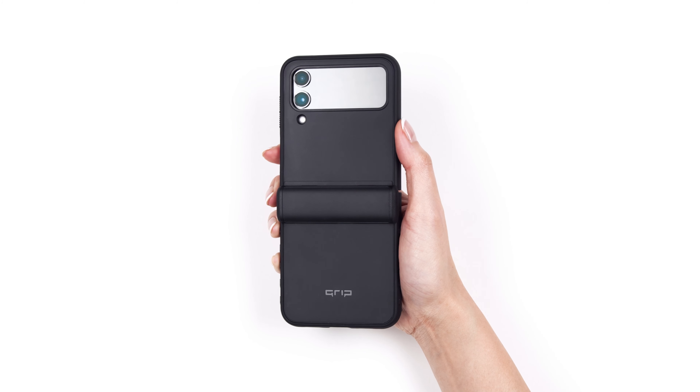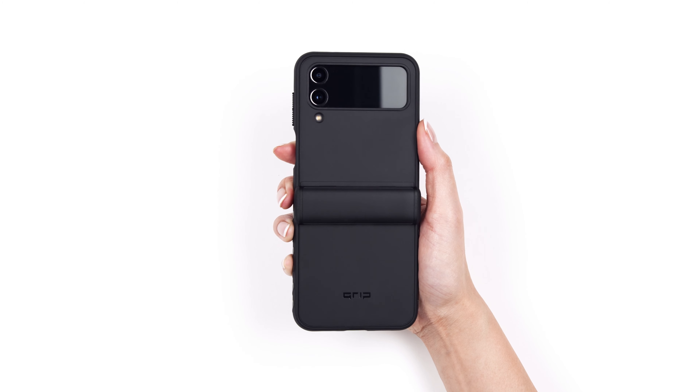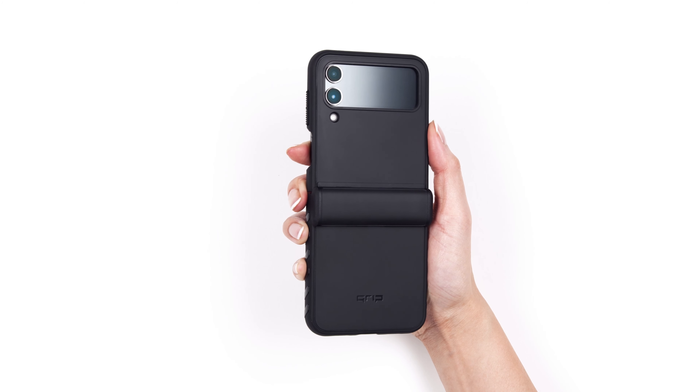If you aren't installing a skin, you're done. For instructions on how to customize your grip case, keep watching.